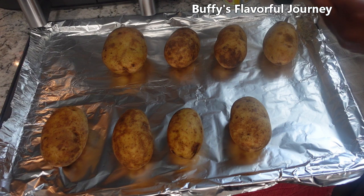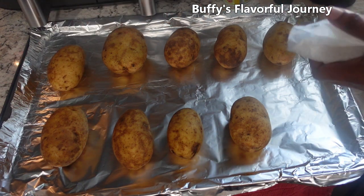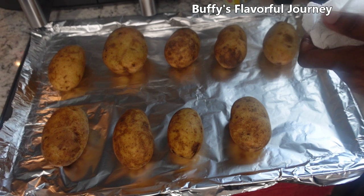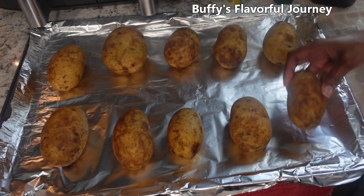You can also put these in the air fryer, but it takes about the same amount of time. In the air fryer you'd cook them at maybe 375 for 20 minutes, turn them over, then do another 25 minutes. In the oven, you don't have to turn them over.